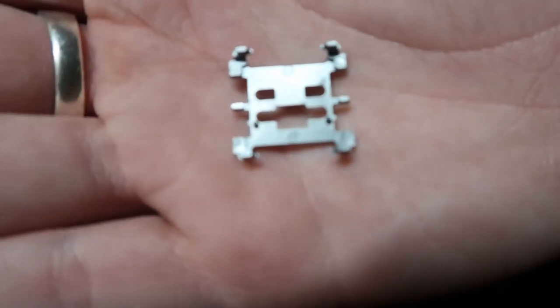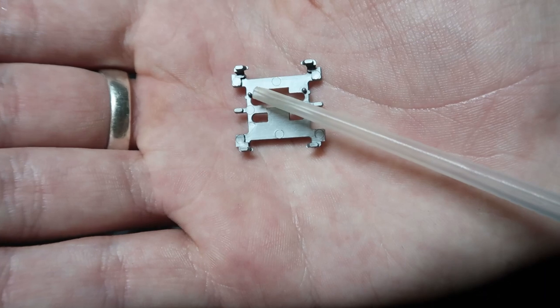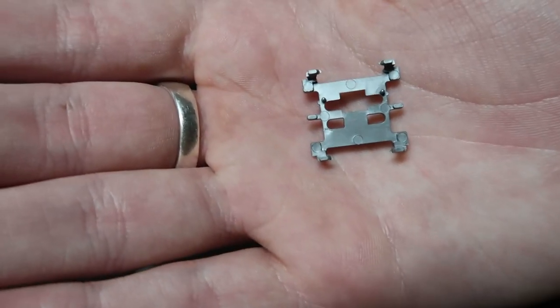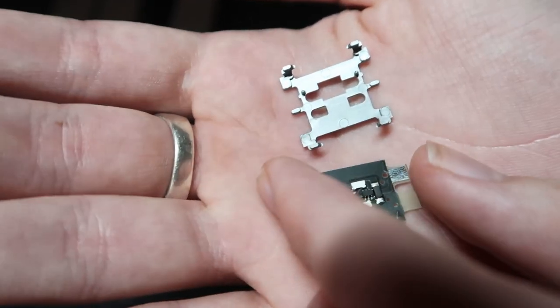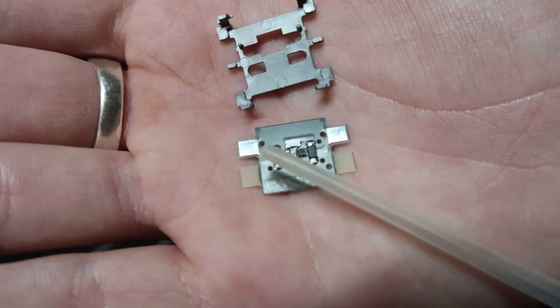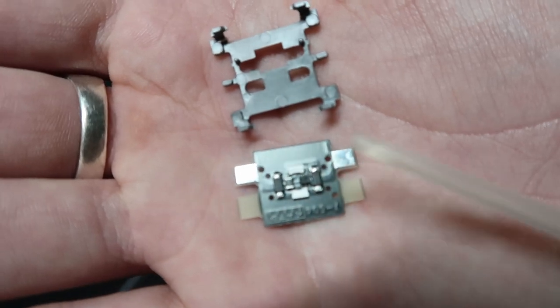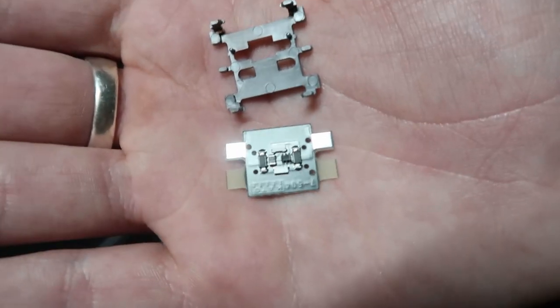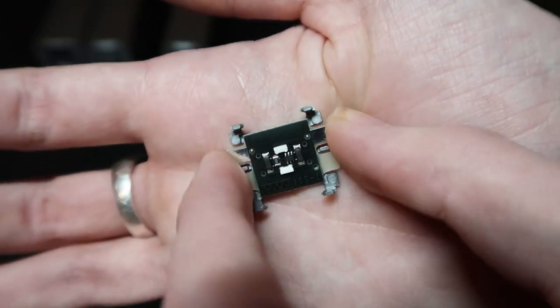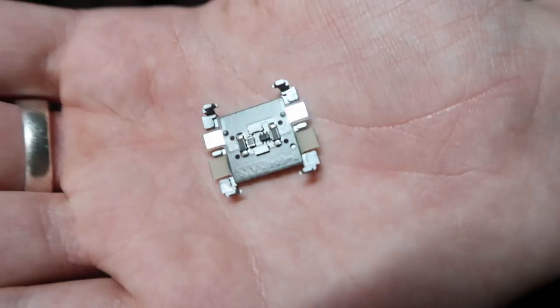What I want to do first is take a look at this thing. You can see there are two tabs — one there and one there. If we take a look at the circuit board, you can see there are three holes: one in this corner and then two at these corners. It'll only go one way, so you want these two holes to line up with those two nubs, and it'll go in just like that. I'm just going to place that in like that and make sure that it's pressed down. Now that's all done.